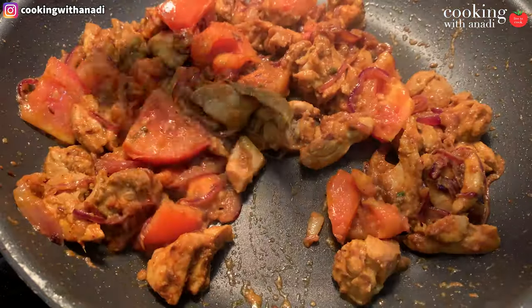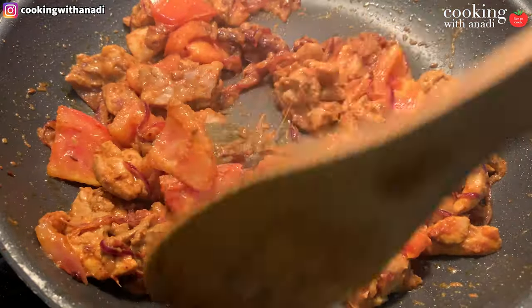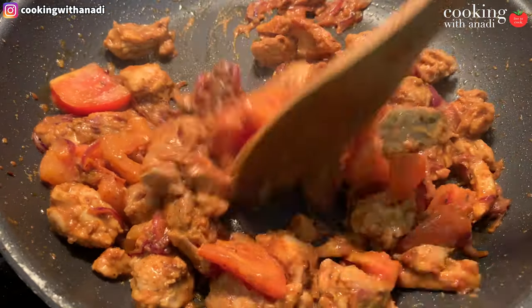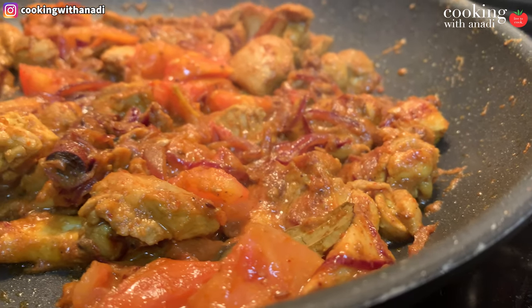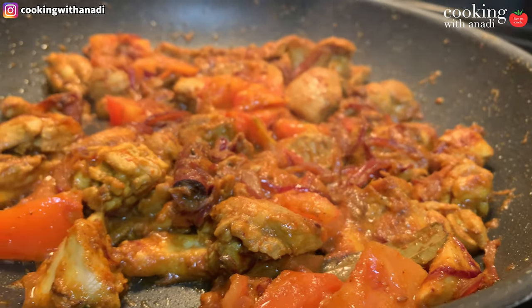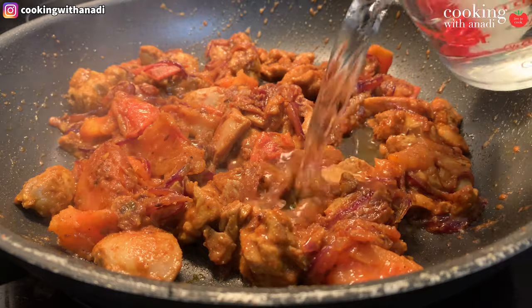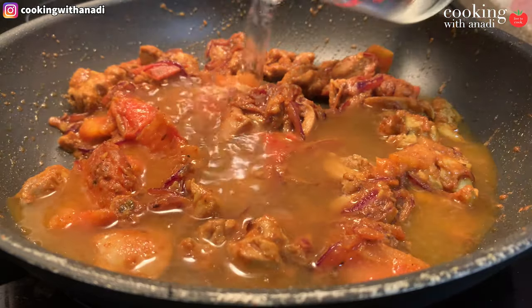Cook this down until the tomatoes have started to soften and break down — this will take a couple of minutes. Continue sautéing and stirring, just enjoy the amazing aromas mingling in your kitchen. Once the tomatoes have cooked down and your ingredients slide easily around the pan, that's a good indication that the curry is ready for the next step.